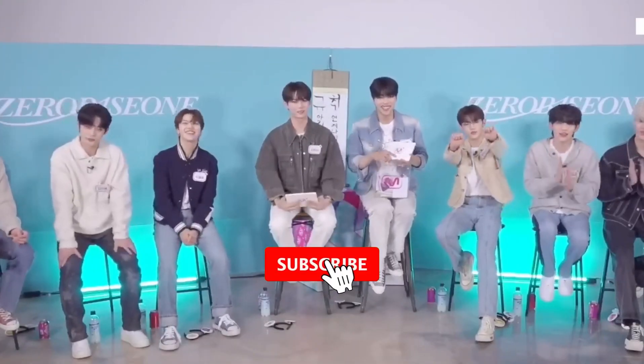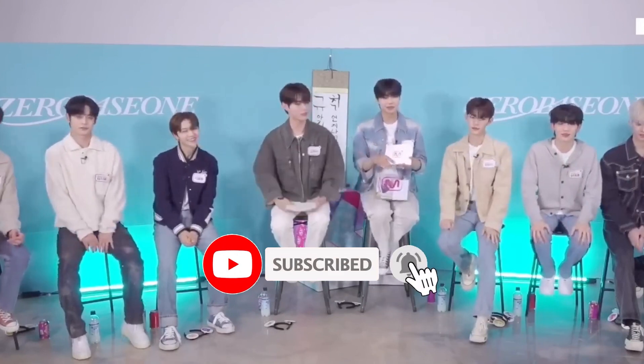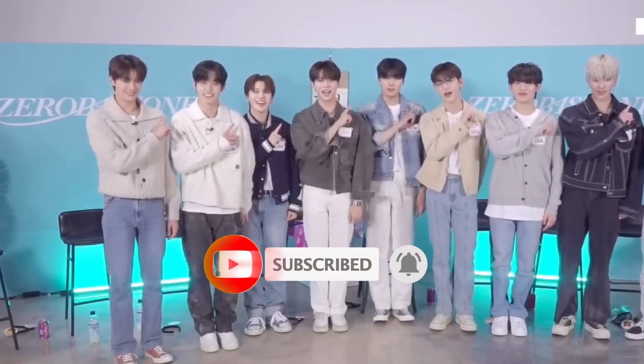Don't forget to subscribe to the channel, like this video, and turn on the notification bell for more updates on K-pop news. Thank you for watching and see you in the next video.